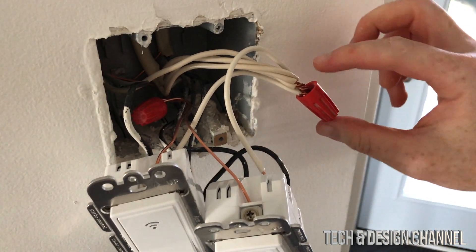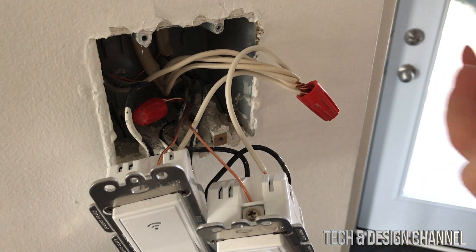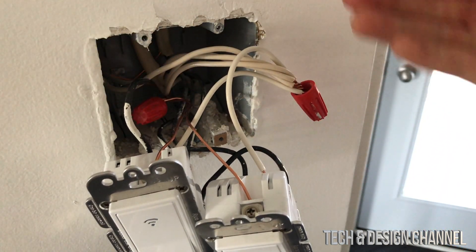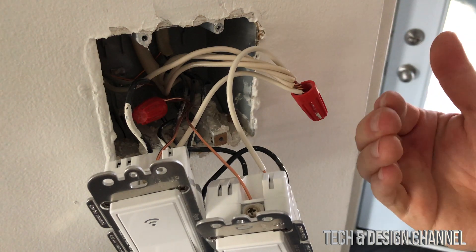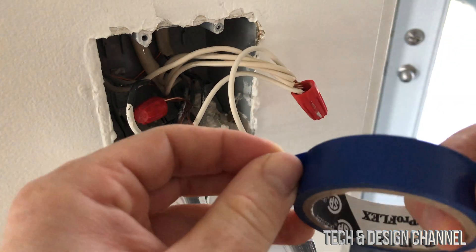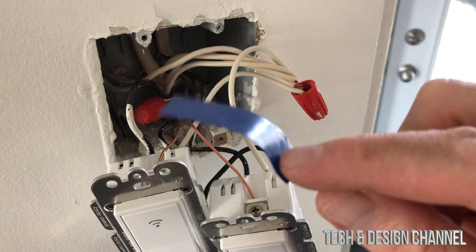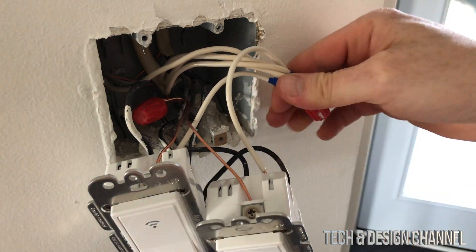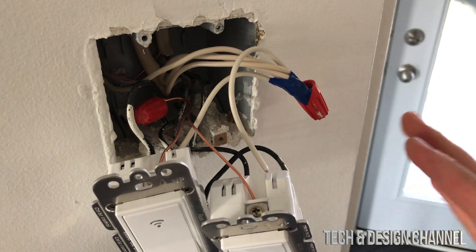Quick note: if you don't have wire connectors, you can use tape. Because I added extra wire, there's some exposed wire I don't like, so I'm putting electrical tape around it. You can get electrical tape from the dollar store — just make sure it's the right type. I cover up any exposed wire, then push everything in.